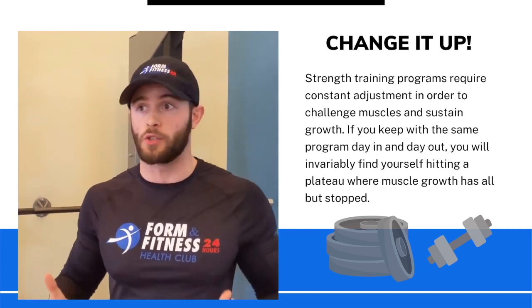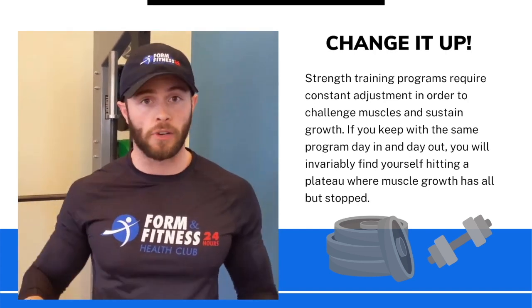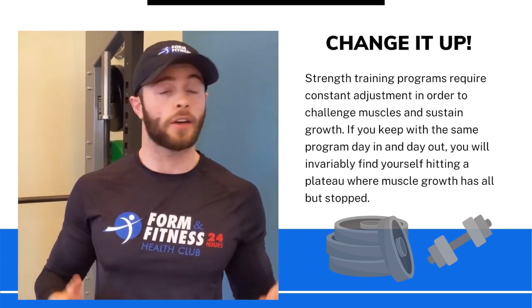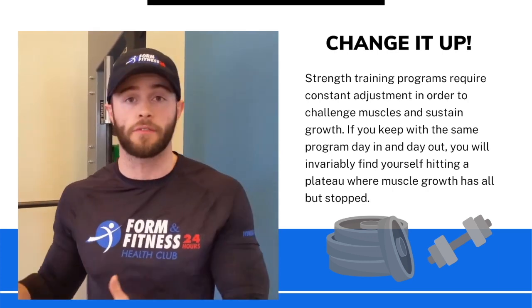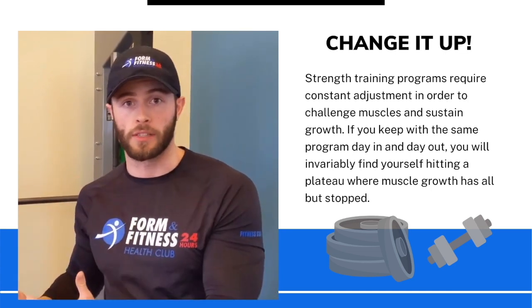So you've got a few options. You can either change the weights you're using — increase or decrease them. The rep ranges can change up too. You could drop down to three sets, drop down to five reps, and really focus on doing really heavy weights, where you take a lot of rest between those exercises. Or the absolute opposite — increase to four sets but bump up to 15 reps, and that's probably going to feel like cardio compared to eight reps. Your muscles and your body are going to have to change to adapt to that new stimulus.